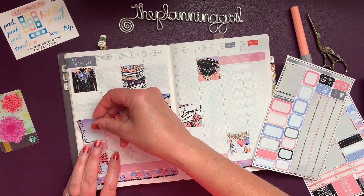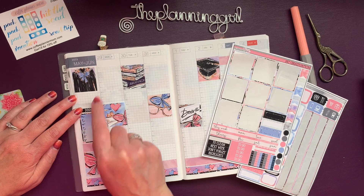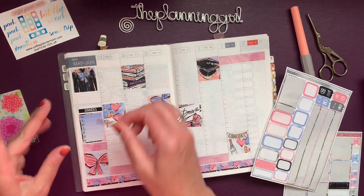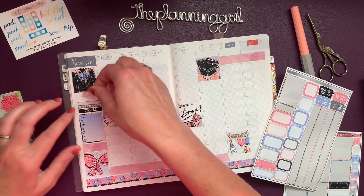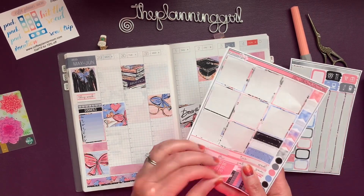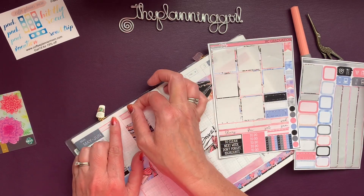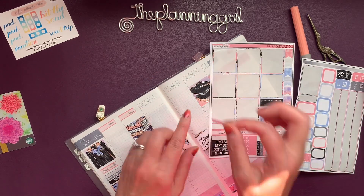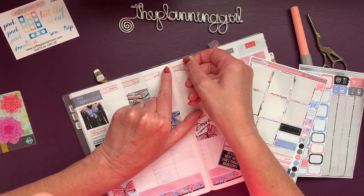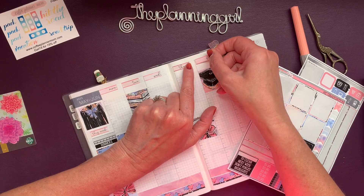We'll do dinners, and we'll do the habit tracker this week, and the days of the week. I thoroughly enjoy this planner and I really love using kits that fit. It just makes me happy. I like that it all fits. I've always enjoyed watching videos where people have a kit and put everything in the right spot.